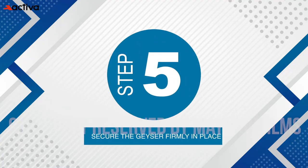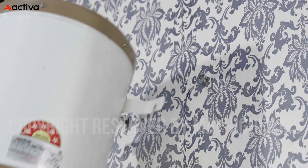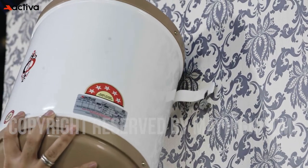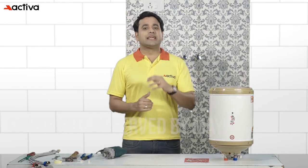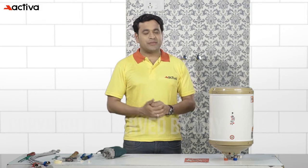Step 5: Secure the geyser firmly in place. Now place the geyser over the screws which were fixed earlier. Please make sure the geyser is properly placed to prevent accidents or damage.